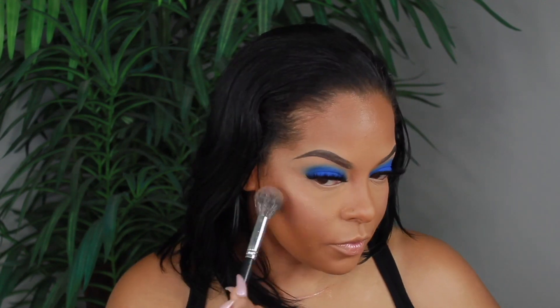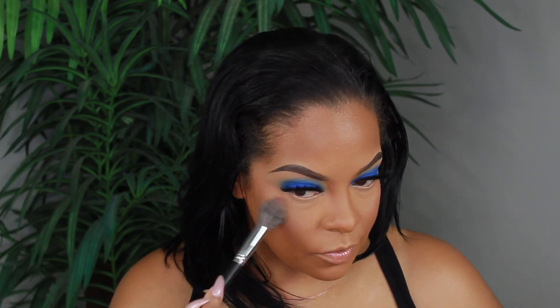My favorite highlighter is the Maybelline Master Chrome in the shade Molten Gold — I love it, it just gives you that perfect highlight. Of course the brush matters too; I'm using my Japanese brush and I'll have that number listed below. I'm applying some highlighter on my nose and I like to use my finger to apply it on the tip and the highest point of my nose, then blend that out. I don't like my highlight to be too harsh at all.